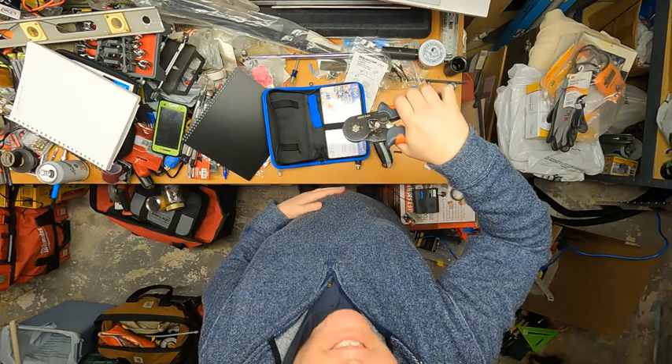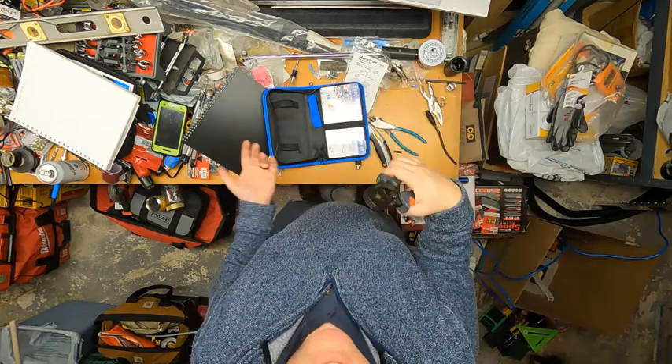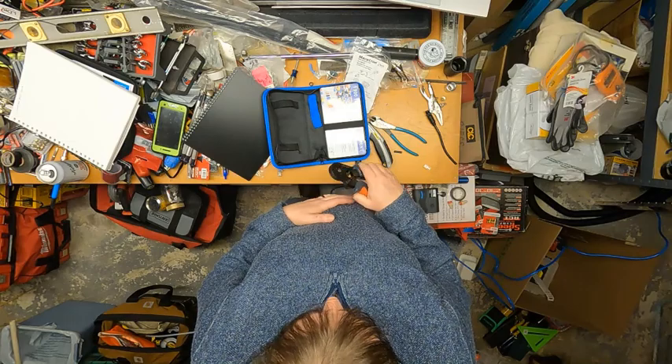I know they do have ferrule crimpers in the lab, so feel free to give that a try if you choose. I've been doing it for several years with just the bare wires and they seem to work fine as well. All right, thanks guys.